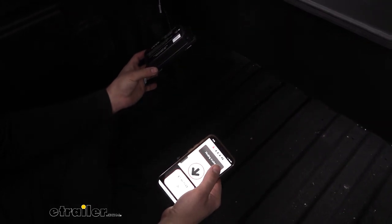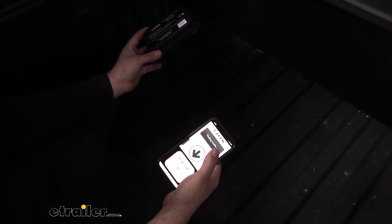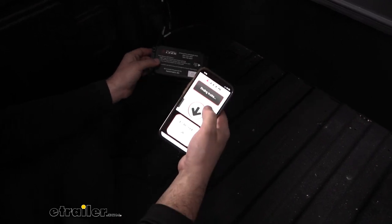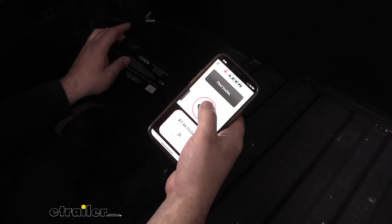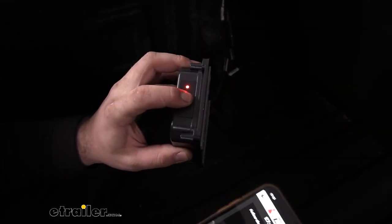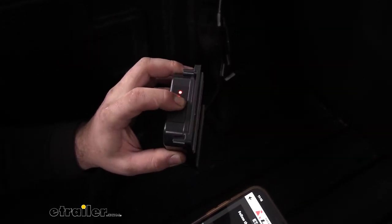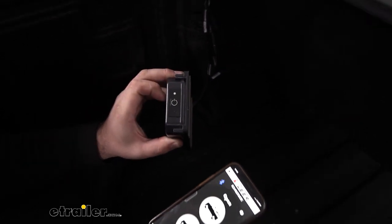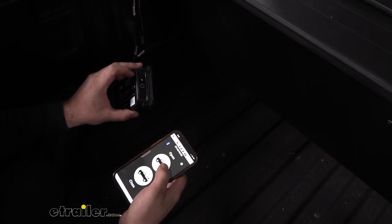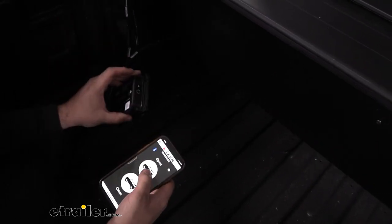Next, download the Pace Edwards app — it's available on the iOS App Store as well as Google Play. Once you have that downloaded, you can see it's saying 'finding trucks,' and we'll just drag down our arrow to connect it. To pair it, we'll just push our button for three seconds. Now we have our connection — our Bluetooth signal is there — so we'll go ahead and test it before we mount this up.